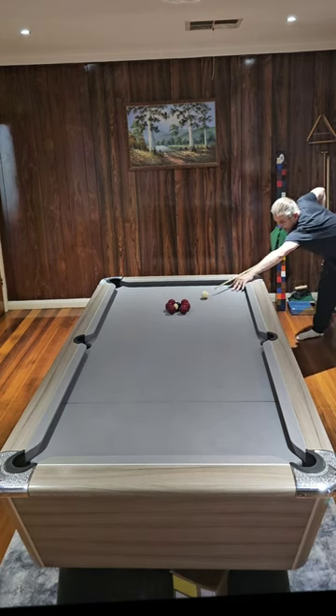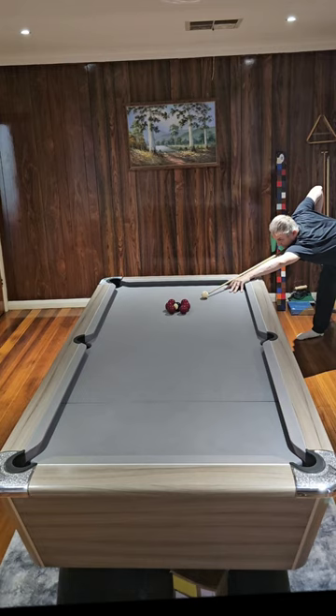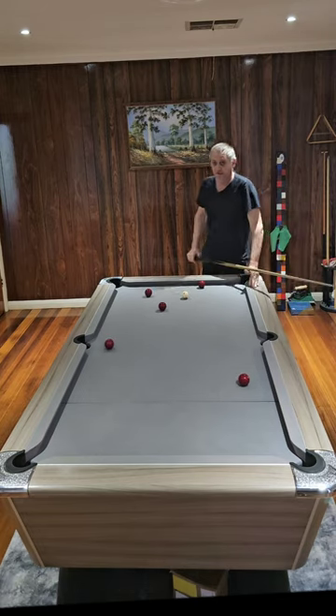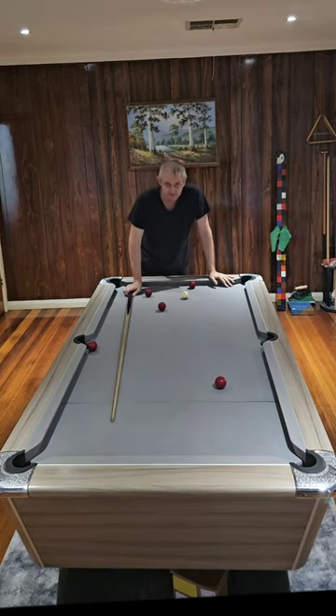Just play a little stun shot and hit it hard enough. Got it — and that's how you play a trick shot. Thank you.